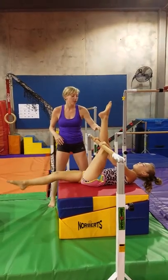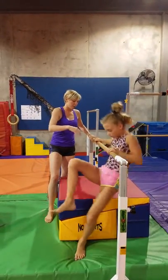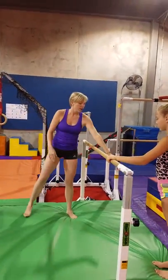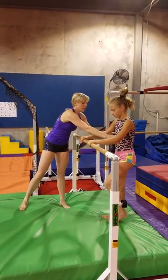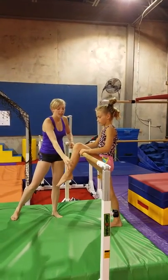Then she's going to come off — go ahead and come off the bar, Miss Madison — and off the mat. So then to actually get them into a hang, they're going to stand probably on a mat because they're going to be pretty little. Scoosh back for me. So she's going to be standing on a block — put one foot through, hook your knee.